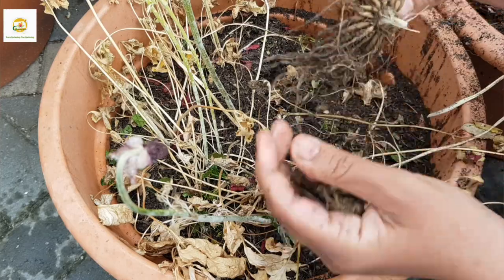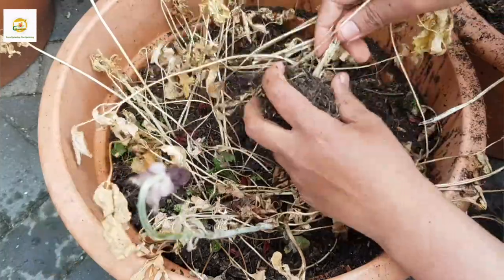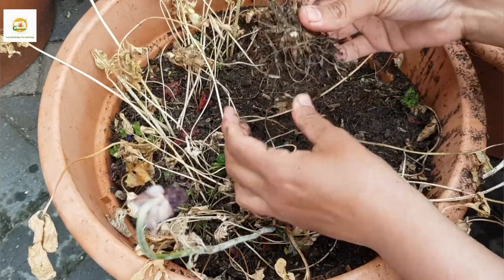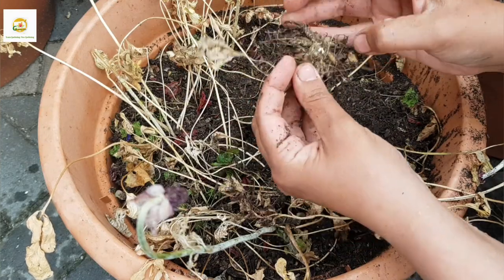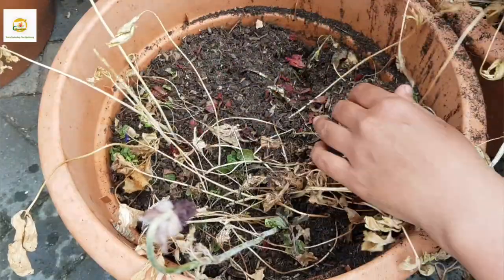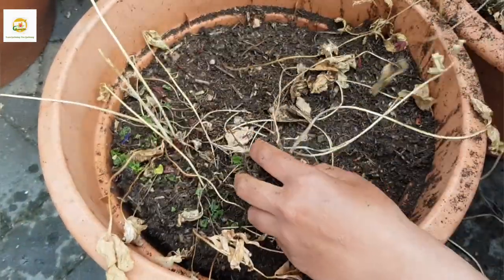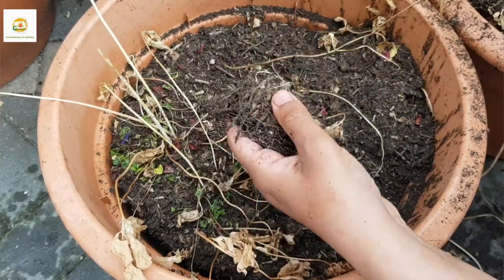I guess I'll try to grow them in the ground next year to see if they perform any better. Ranunculus and anemones are beautiful flowers — you can use them in cut flower arrangements and they are really popular these days. I tried to grow them in containers; they started blooming in late May and were done by the end of June, so it's about a couple of weeks of blooms. The weather is really weird so they couldn't really cope with it.